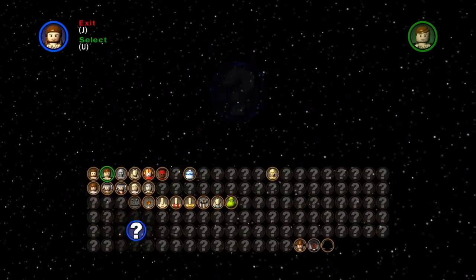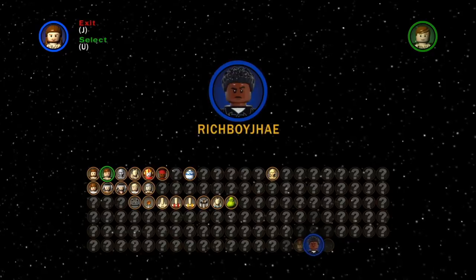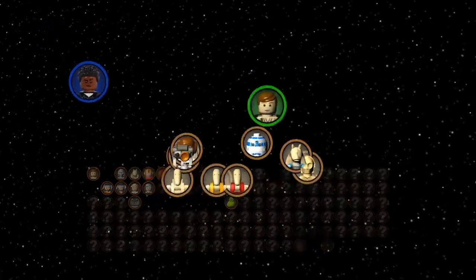I'm a guy that's 24. Each day I build some more. I like episode 7 and episode 8. I'm Rich Boy J.